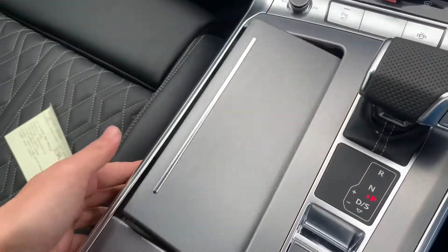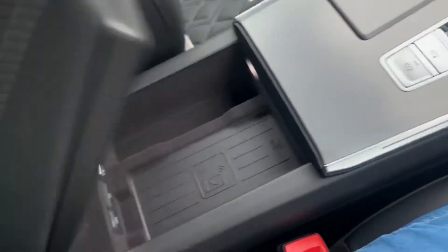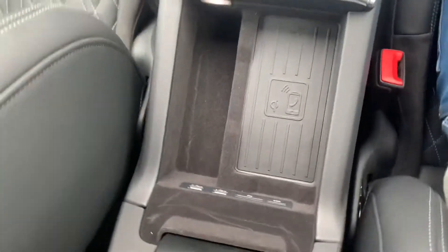You can see some storage spaces just here along with cup holders, and the armrest — you can see you've got your wireless charging just here as well.